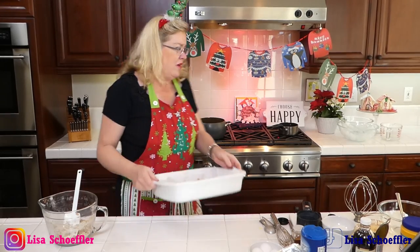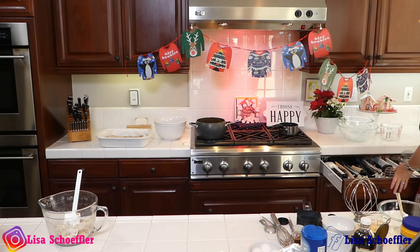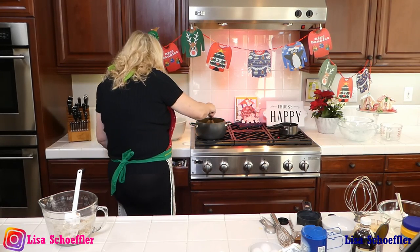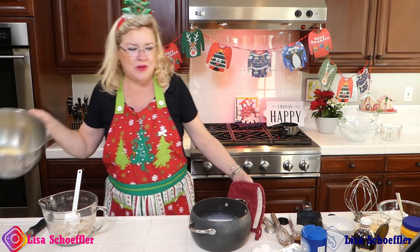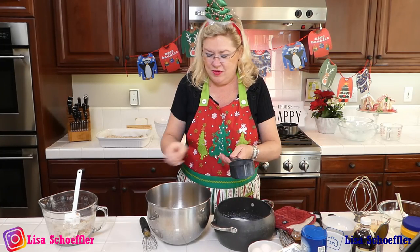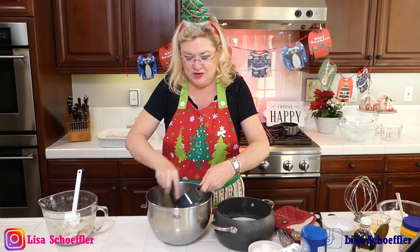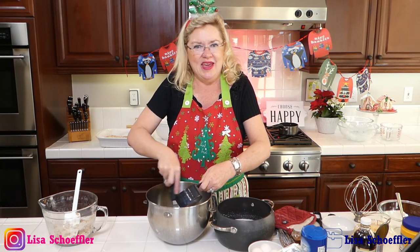Let's go back to our eggnog because our milk is warm. This is what we're going to do — I'm going to temper, which means warm up a little bit my egg yolks with this. I'm just going to put a little bit in. Because what happens if we put hot milk into egg yolks? We don't want scrambled eggs. So I'm just going to take a little bit of our milk and whisk it into our yolks to warm them up a little bit — it's called tempering so we don't make scrambled eggs. We are making eggnog, not scrambled eggs.